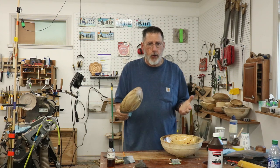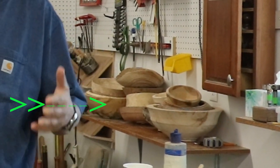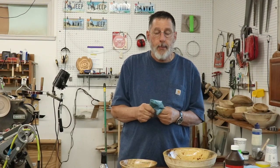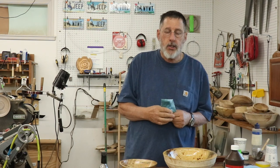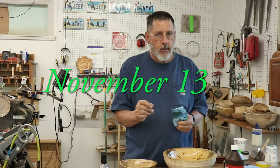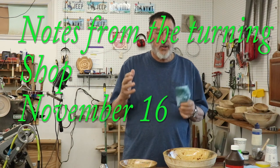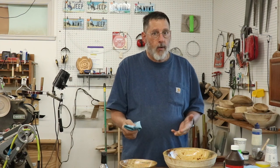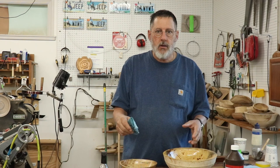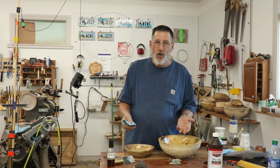I'm trying to catch up on some of the half-turned bowls I've got sitting around my shop. This is a nice box elder piece, and in today's video I'm going to talk about finishing, and I'm going to focus on tung oil. I put one video up a week, and I'm going to shake things up a little bit — adding a video so I have five videos per month. Let's get into today's video and take a look at tung oil and some other finishes.